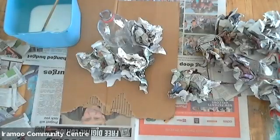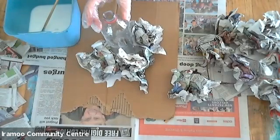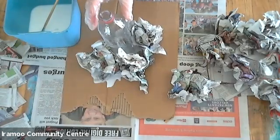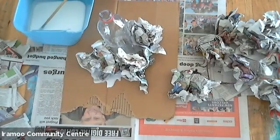For this volcano we'll need a piece of cardboard for the base, an empty drink bottle container, some newspapers or paper, and some PVA glue.